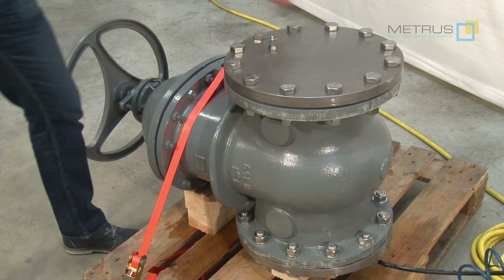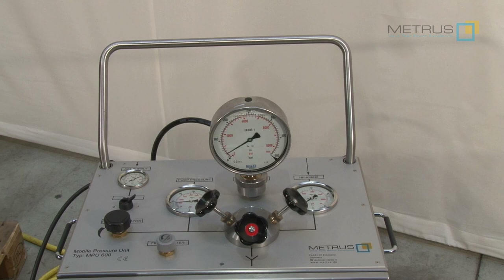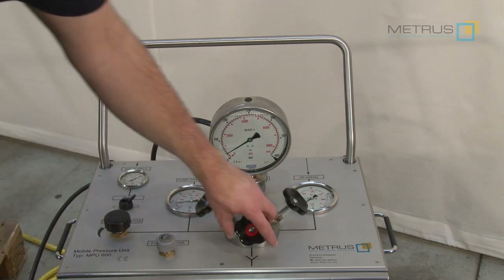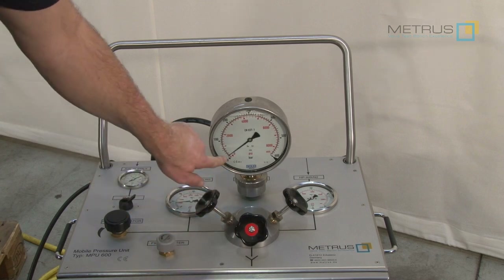After reaching 24 bar we can check if there is no pressure drop visible on the gauge, or if there is no visible leakage on the valve body itself. To release the pressure from the valve body, simply open the needle valve in the front and the pressure will drop.